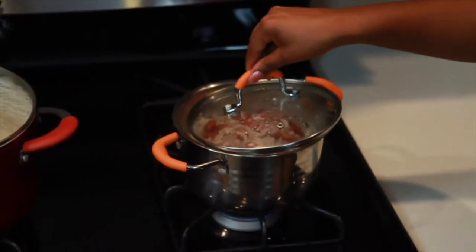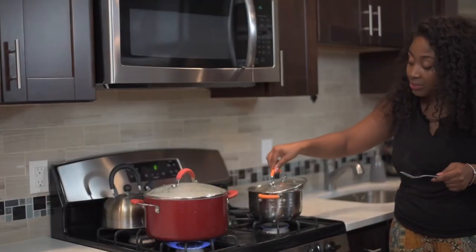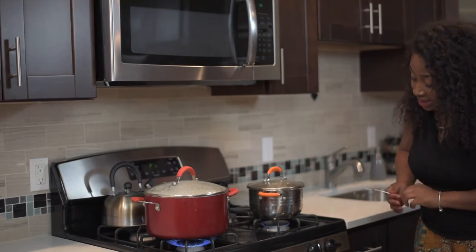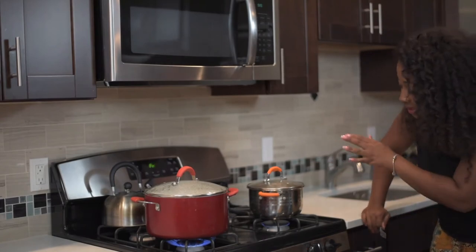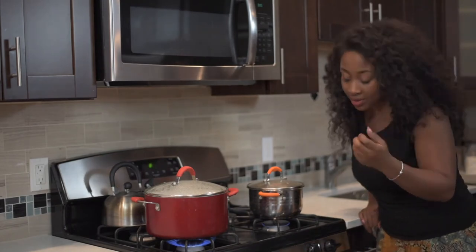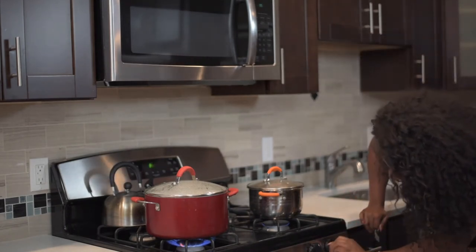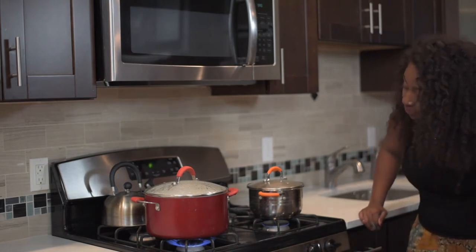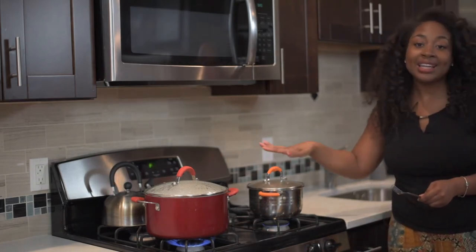Now you want to put the lid back on tightly, because before I told you to keep the lid slightly open so it didn't boil over. Now you're going to put the lid on tightly to lock in all that steam — this is where the rice really begins to steam and cook. I'm going to turn the fire to low; before it was on high, now I'm turning it to low, and I'm going to leave it to finish cooking.